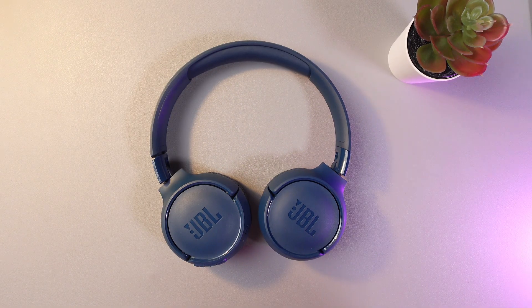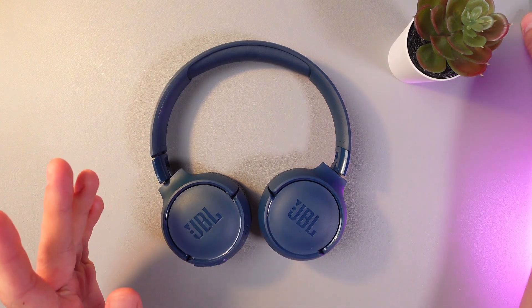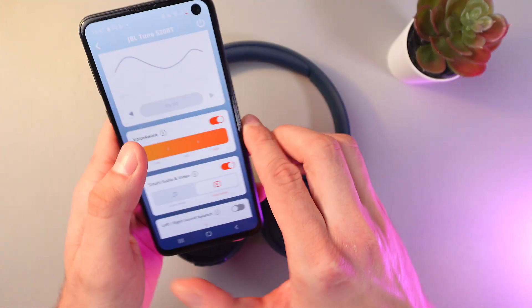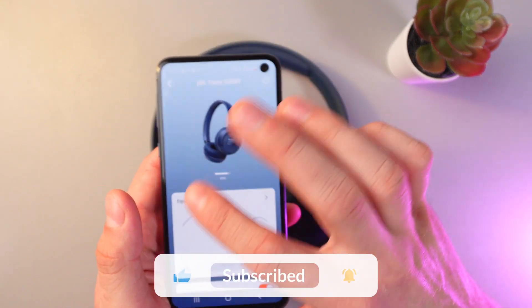So, you can easily check its battery status through your GBL headphones app. Grab your phone, open up your application, and here on the main menu you can see your battery status.